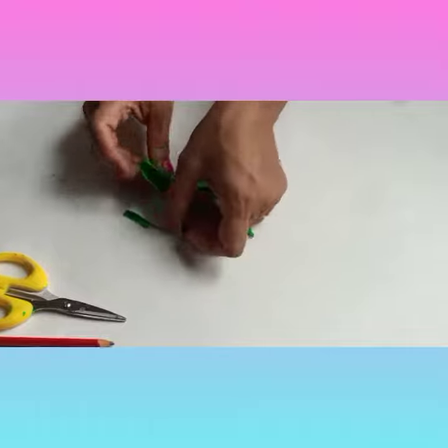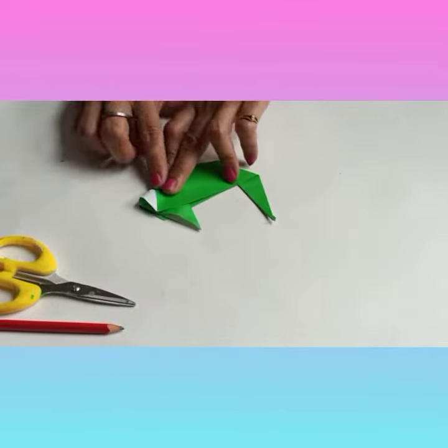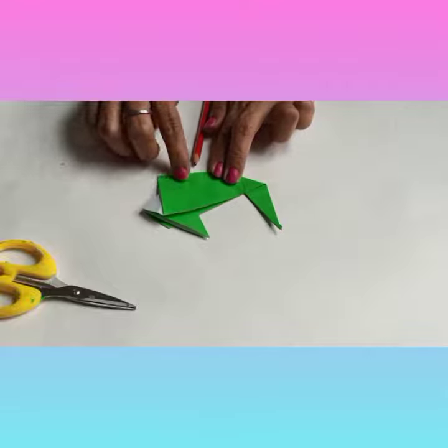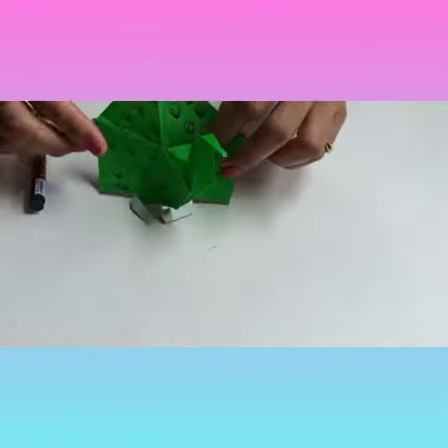Pocket fold upwards to form the tail. Make a cut and fold the flaps to form the legs. Draw colourful feathered spots to complete the peacock.